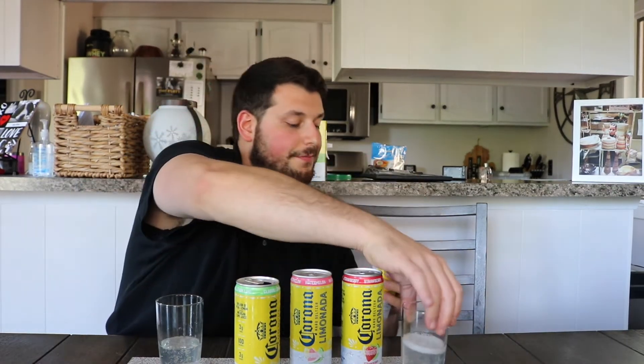Moving on to grapefruit. On the pour it looks beautiful. When we do a review we don't BS you — it's not rehearsed. On the aroma: paloma, straight up hardcore paloma vibes. Really zesty grapefruit — that smells amazing.